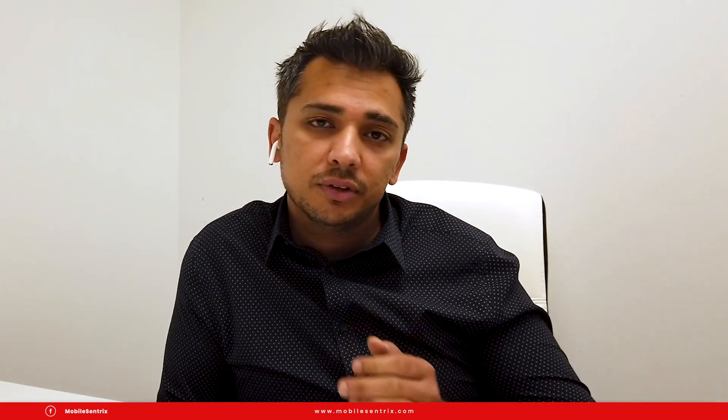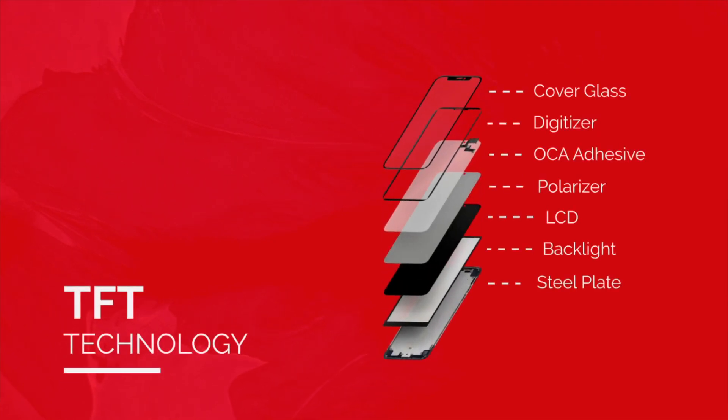Incell LCDs will currently be available from the iPhone 6S all the way up to the Plus. The technology for TFT will be the cover glass, the digitizer, the OCA, the polarizer, and the LCM panel all fused into one with a backlight and force touch steel plate behind it.